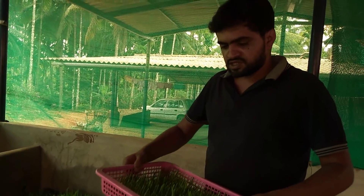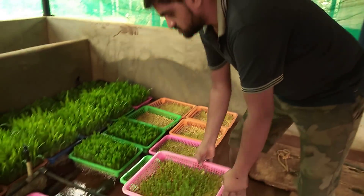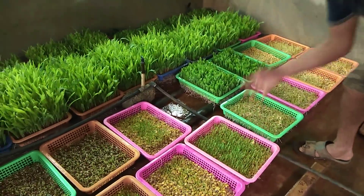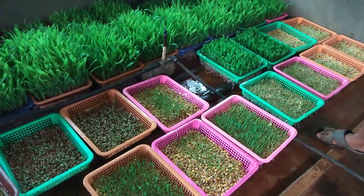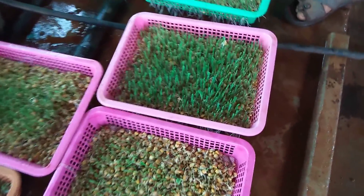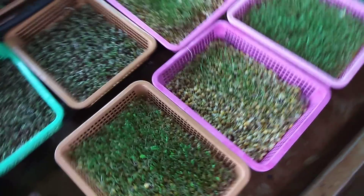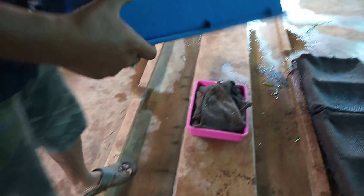The tray is used 4 times. We have to close it, and this is the cold stage.